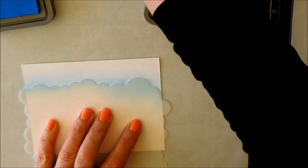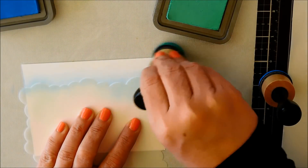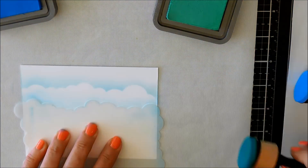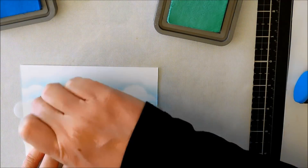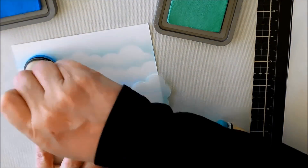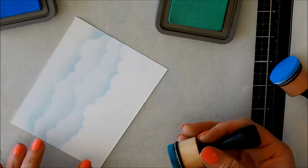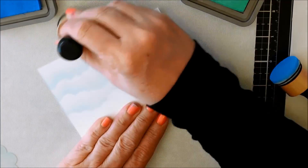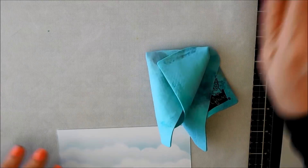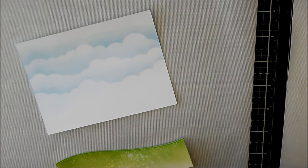I'm going to create a nice sky for the background of my card. I'm using the My Favorite Things Cloud Stencil and a couple of colors of blue. I like to start at the top and then just work my way down and rotate the stencil so that it's never the same cloud formation, which makes it look more natural. And then I'll just soften up all of that and clean off my mat before moving on.